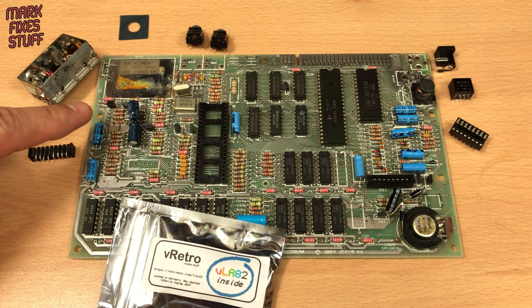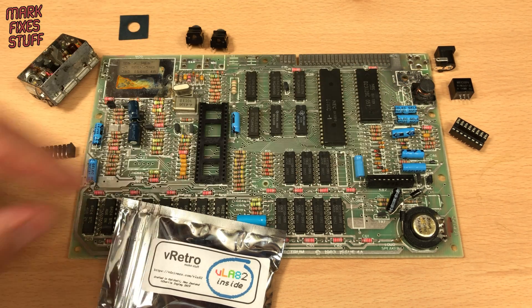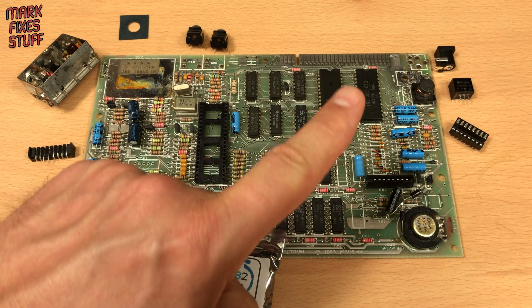All the original factory fitted capacitors will be replaced with modern Panasonic capacitors. But there's a problem.